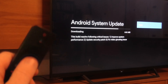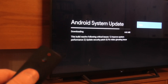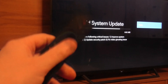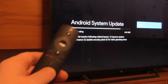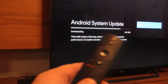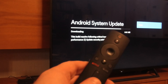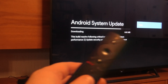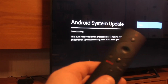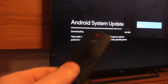When this Mi Box is updating it will get much better nowadays. If you have some problems with this device you can try this update. We just need to wait for a while — you can see this progress line and it gets a little bit longer and longer.